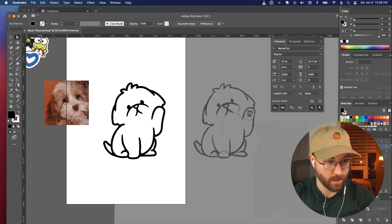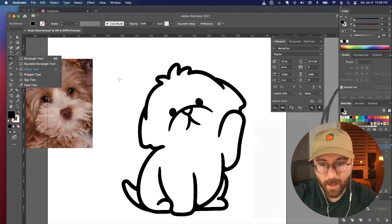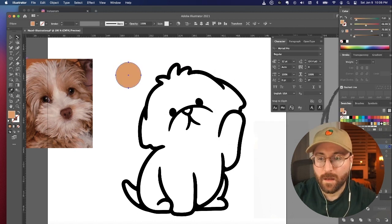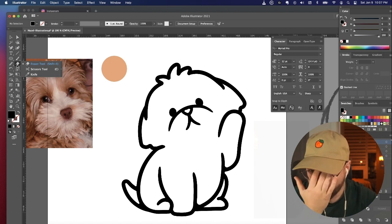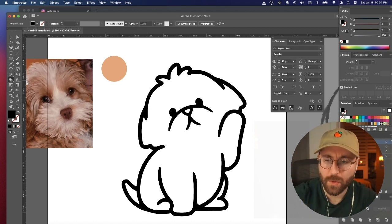That looks better — it would be cuter if this was even shorter. It's starting to look better than the sketch, which is good. There's always this period where the sketch looks better, and it's kind of annoying. Now I'm going to group all this, make a new layer, and add some color. I always forget where Live Paint is — there it is, under the shape filter tool for some reason.